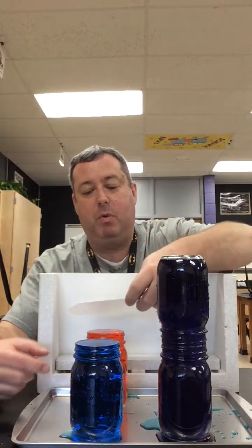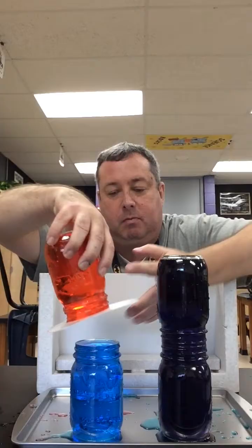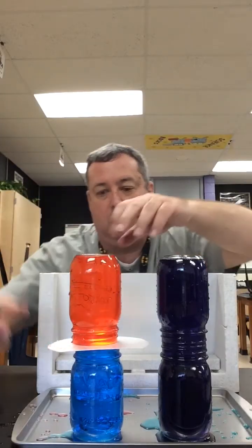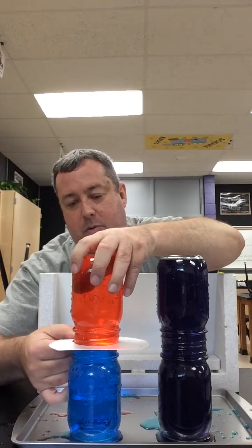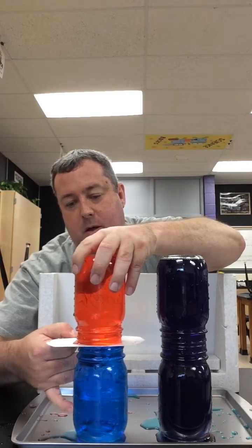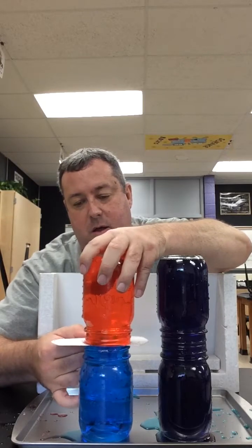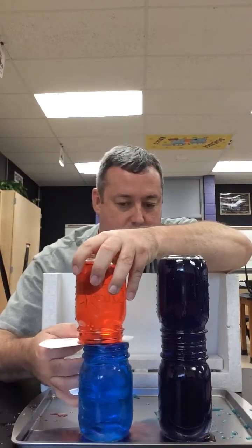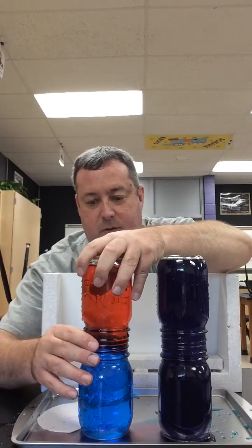Okay, here we go. I'm going to pull this out. Hopefully this will line up just fine. Darn it — I'm not doing it right. That is not good. Some of them came out. But enough stayed in — you can kind of tell what's going to happen.